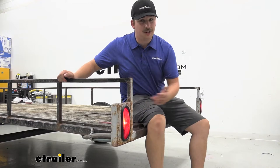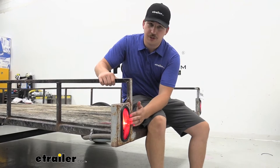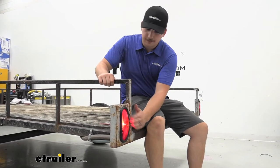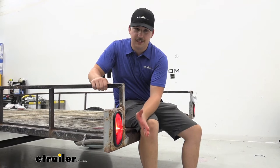Personally, I would go with an LED taillight, but that's just me. This one still will get the job done. It's got all your normal functions like the running light here, your turn signal, and your brake lights, and it's going to be plenty bright to see in most applications, so I'm not worried about any sort of visibility at night.